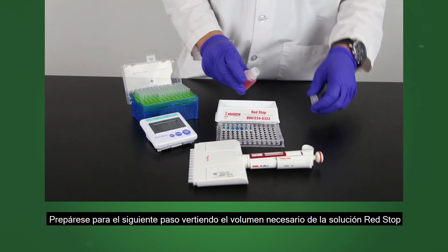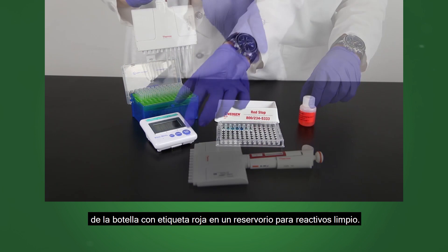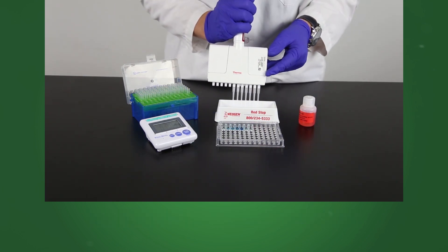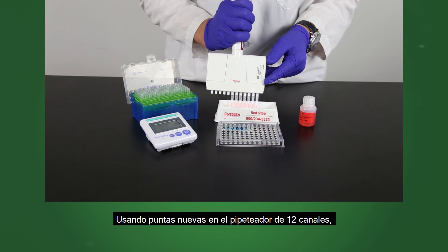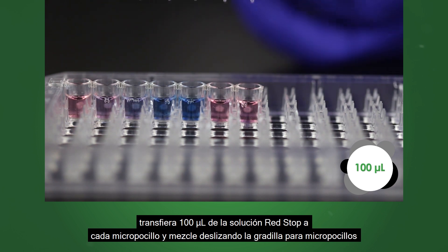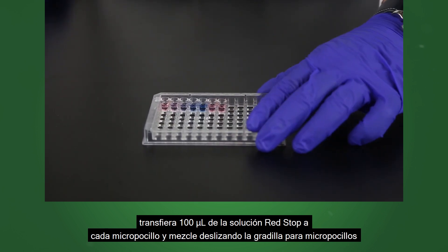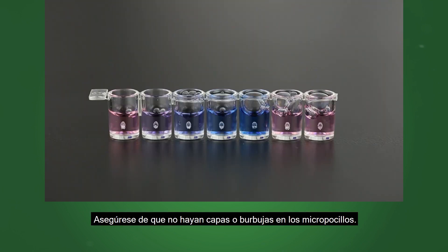Prepare for the next step by pouring the needed volume of red stop solution from the red labeled bottle into a clean reagent boat. At the completion of the incubation, do not wash the wells. Using new tips on the 12 channel pipetter, transfer 100 microliters of red stop solution into each well and mix by sliding the microwell holder back and forth on a flat surface. Make sure there is no layering or bubbling in the wells.